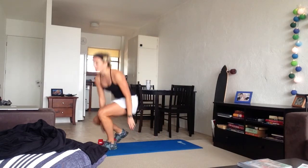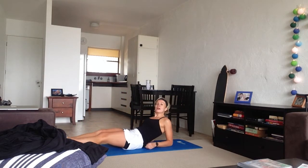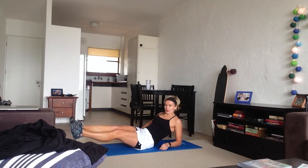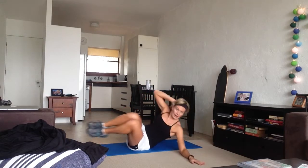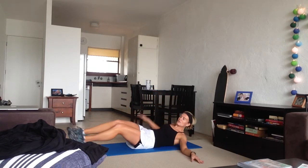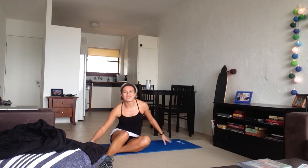Next is V-roll abs. Go on the mat, keep your feet off the ground at all times. Hand behind your head, other hand out — do a V-crunch, then roll over and do it on the other side. Use the arm that's on the ground to roll yourself to the other direction, and remember, do not let your feet touch the ground.